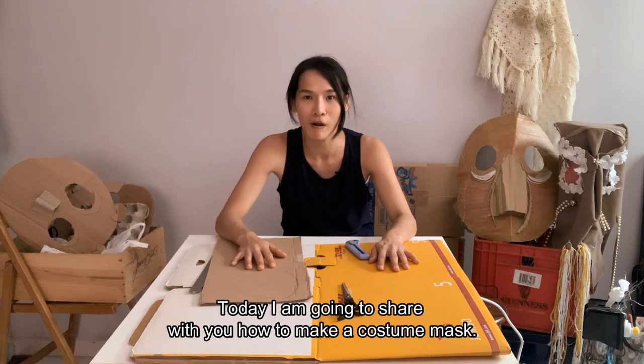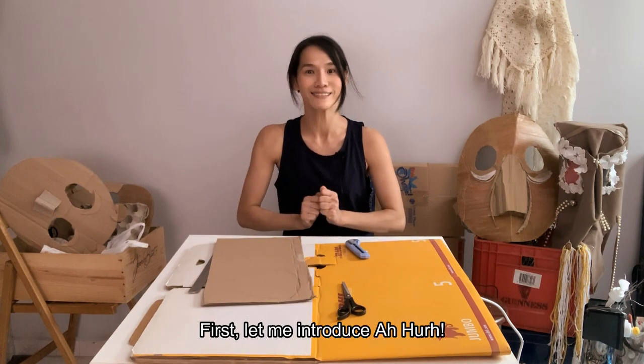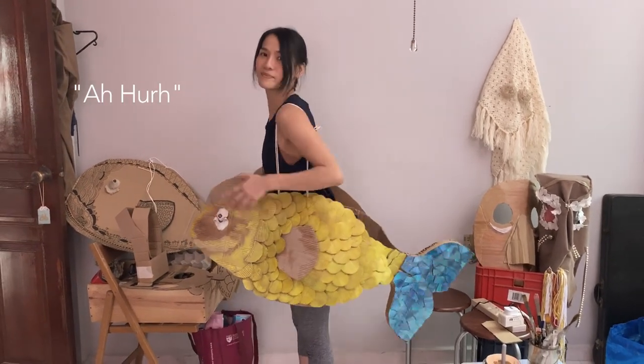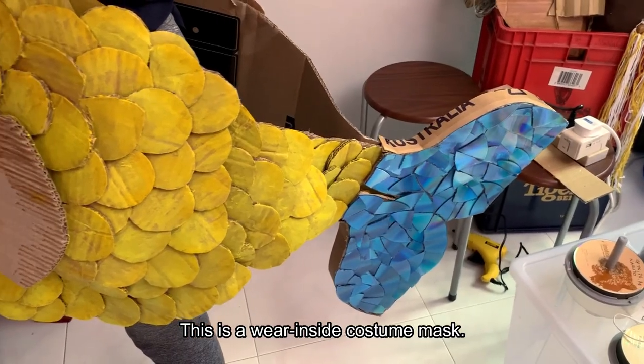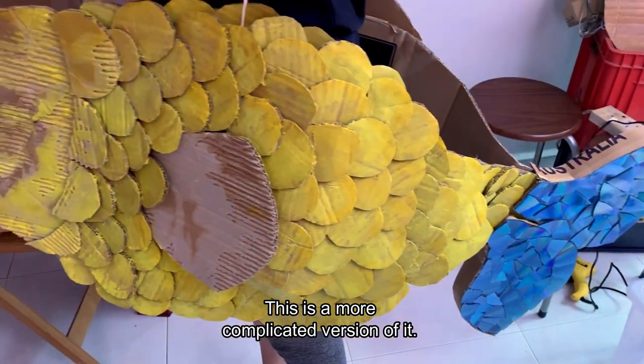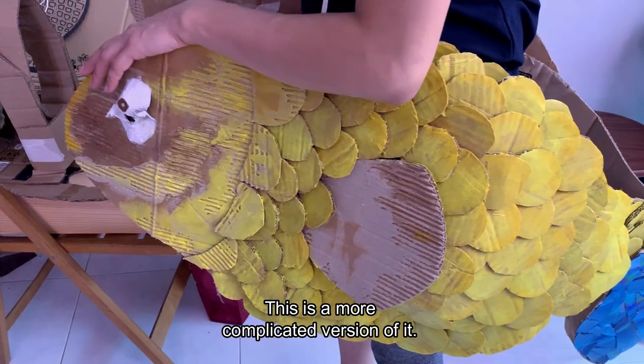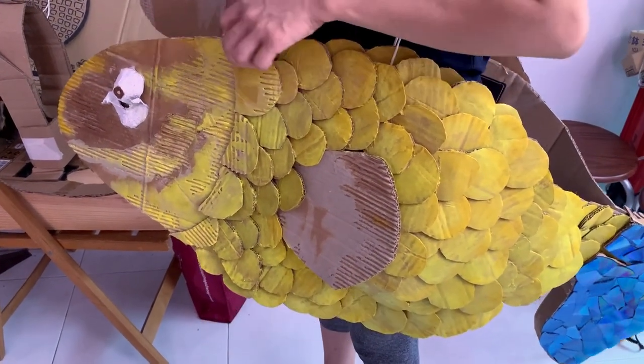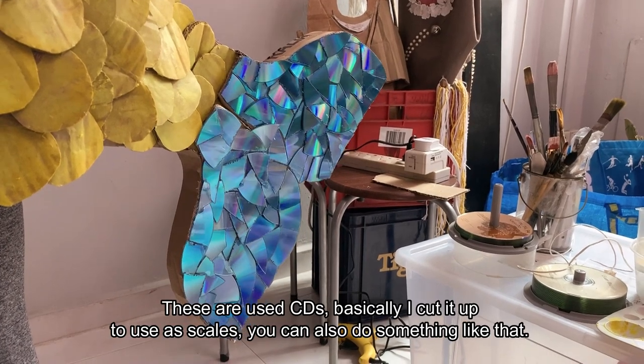Today, I'm going to share with you how to make a costume mask. First, let me introduce Ah Hu. For those who don't know, Hu means fish in Hokkien. This is a wear-inside costume mask, and this is a more complicated version because you need a lot of cardboard to make this — it uses CDs.